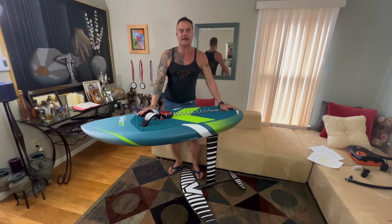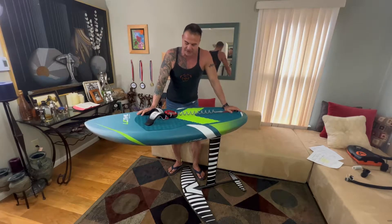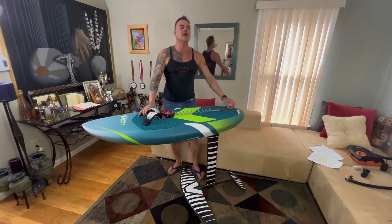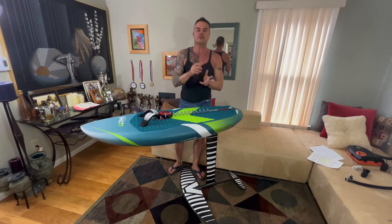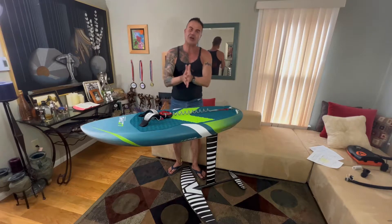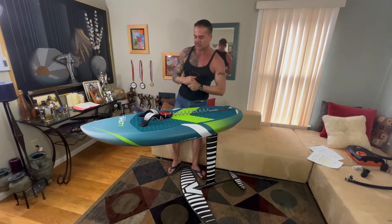I called Flyboard and spoke with Rudy, who I think is the representative for Flyboard United States — really cool guy. He gave me good news: he said Flyboard will be making negative shims for the market, and in the future they're also going to make a printable version you can download and print on a 3D printer. But until then, I took it upon myself to make my own shim.